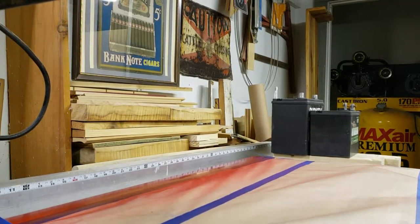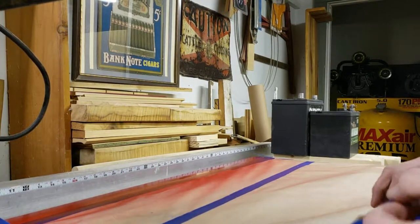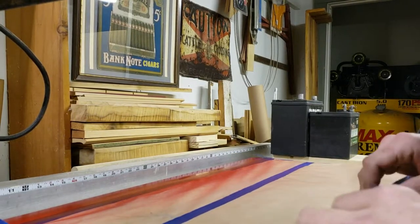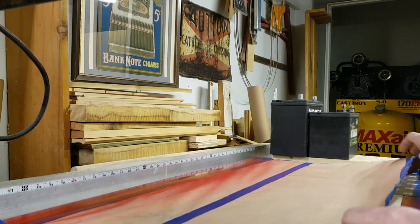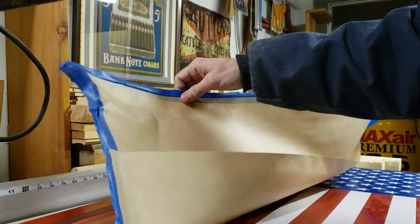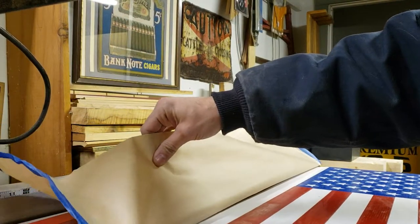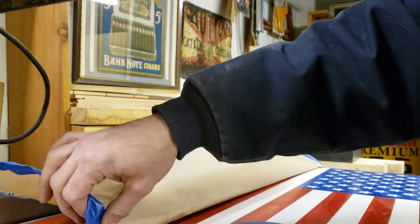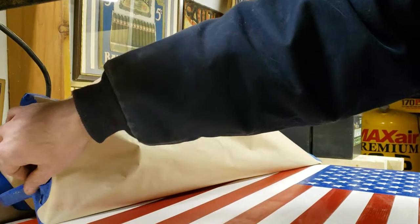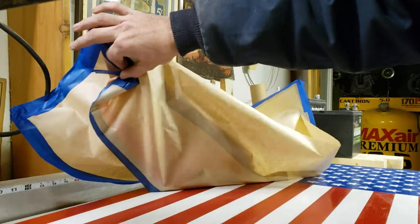I wanted to do a video today, something a little different. I want to explain to people that you should charge what you're worth. This is a little project I was doing — I made some American flags out of wood, all over the internet, obviously not the first to do this. I started making them just for friends and family, and some people started asking me if I would sell them.